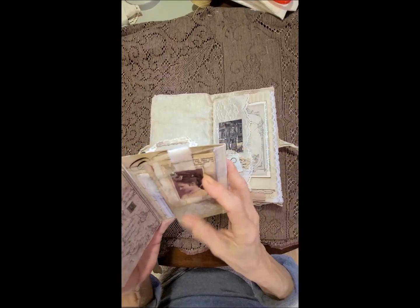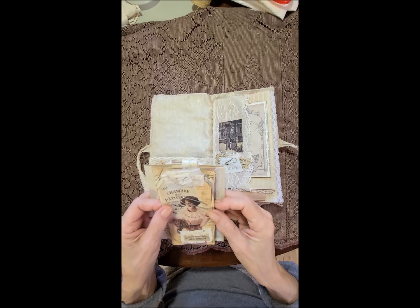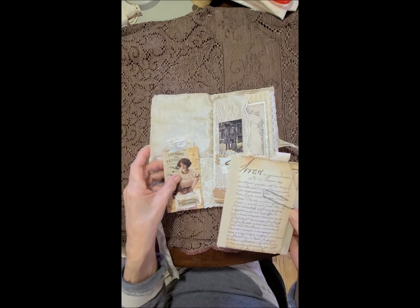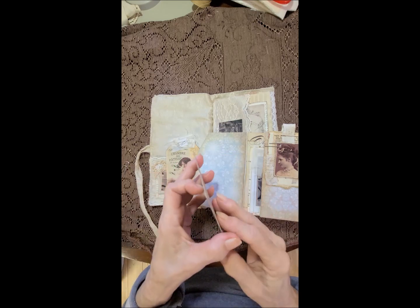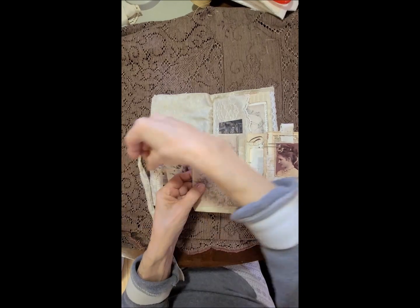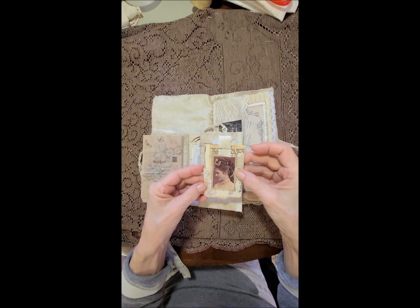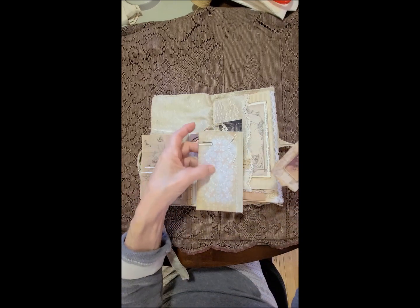So we're gonna go inside. Over here we have — I don't remember making this, but I know I did. Got a tag here with some watermarks on it, and then this comes off and it's got a journaling card. Over here is another card — just a collage of all kinds of different things — with a place to write on the back and a fabric tab on top.